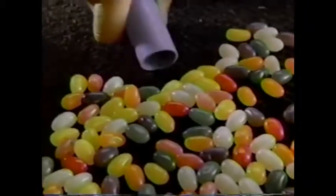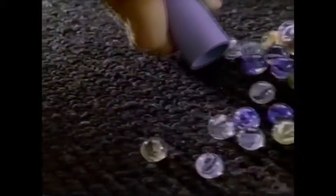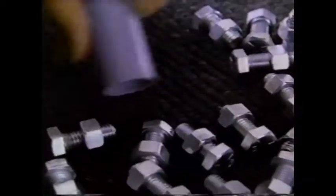What's a good demonstration of how powerful a vacuum is? How about paper clips? Jelly beans? Quarters? Marbles? Three-quarter inch nuts? Three-quarter inch bolts? Three-quarter inch nuts and bolts?